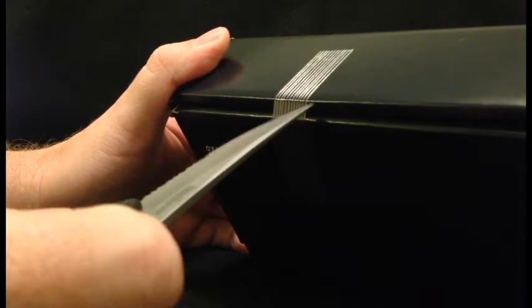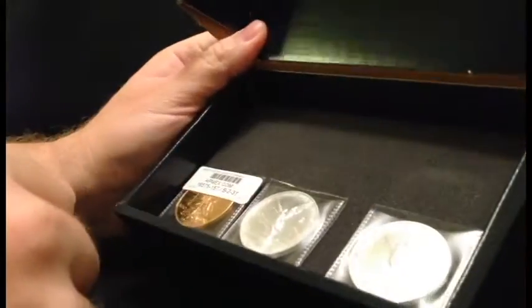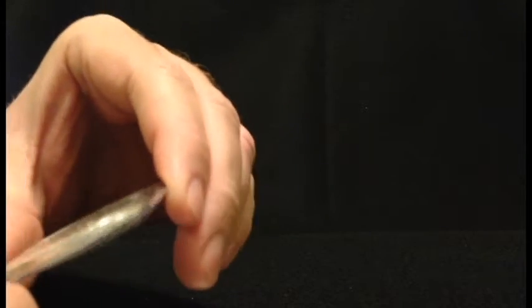Alright, this is my package. I'm going to cut this bad boy open. No paperwork at all. Let's take a look at these. Time to glove up.